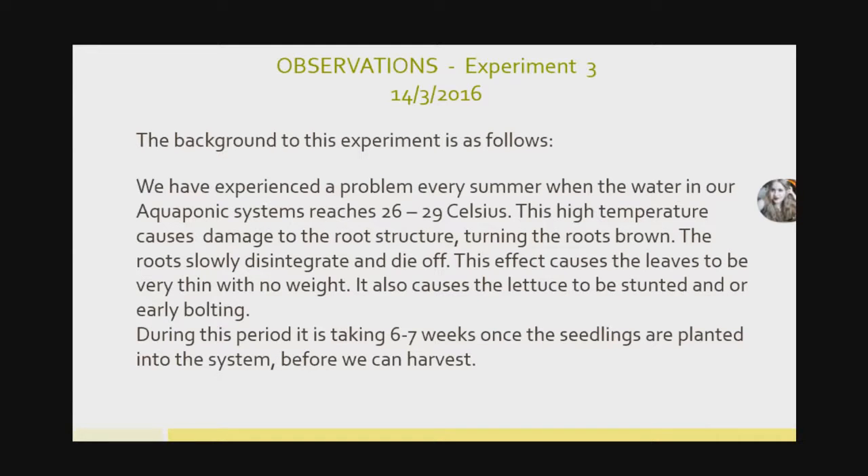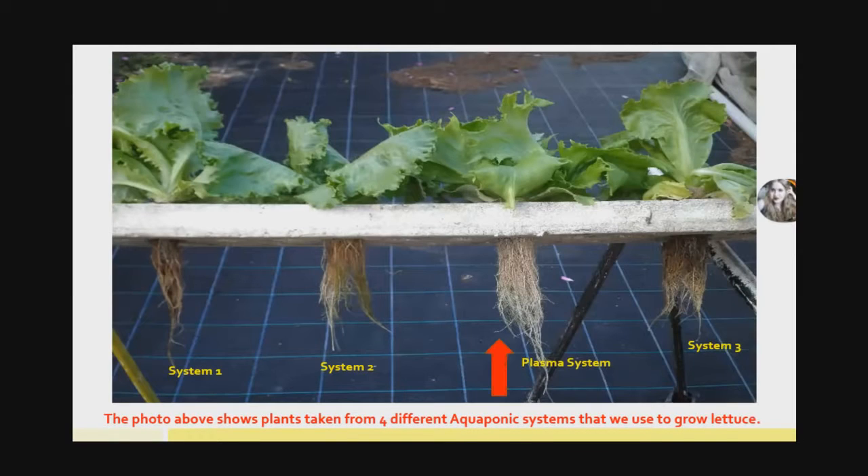This experiment turned out to be quite a big surprise — we weren't expecting the results. Looking at the roots, I took lettuce from our different systems. From systems one and two you can see the root structure is very brown, doesn't look healthy, and the roots just break off when touched. System three had the same problem. But the system where we placed the plasma bottle — the fourth one — shows pretty obvious white, vigorous, very strong roots. There was a major difference in root structure, still at the same water temperature of around 29 degrees Celsius.